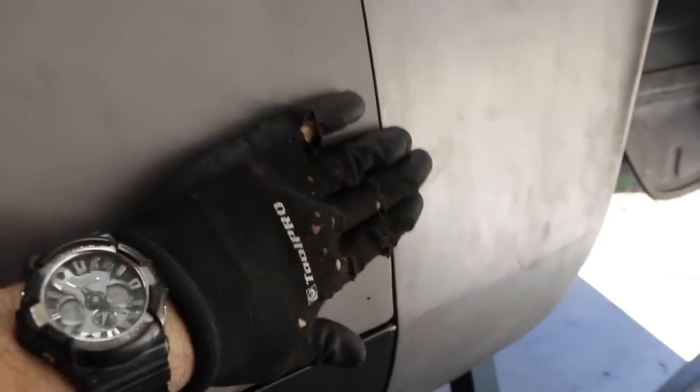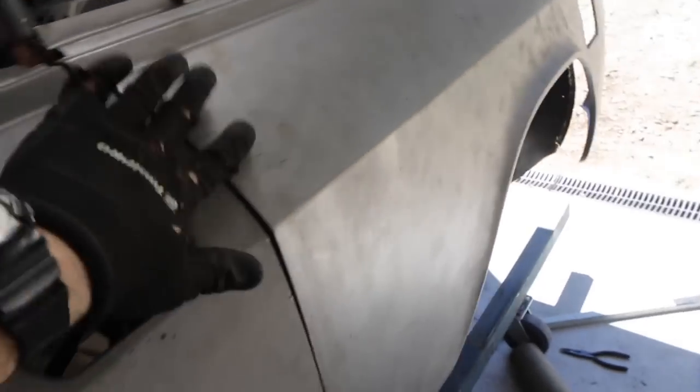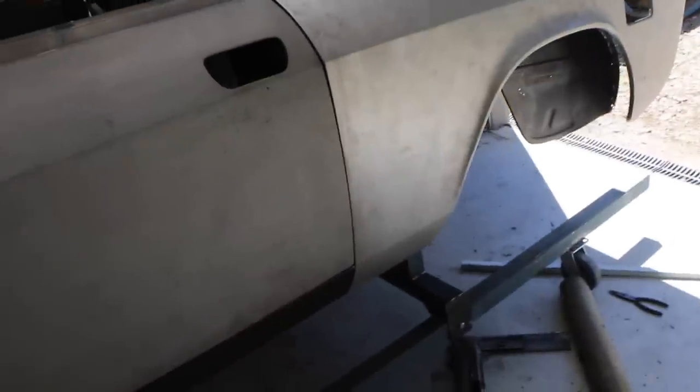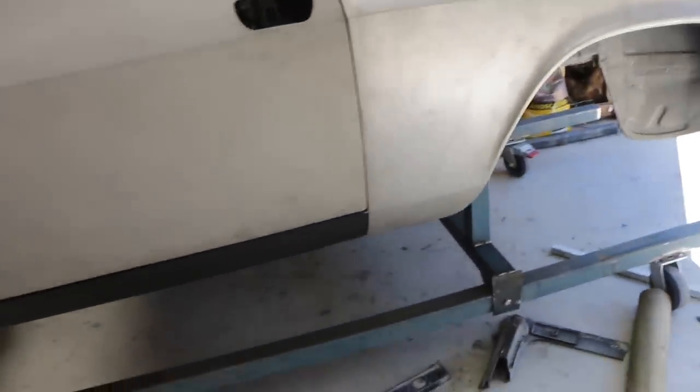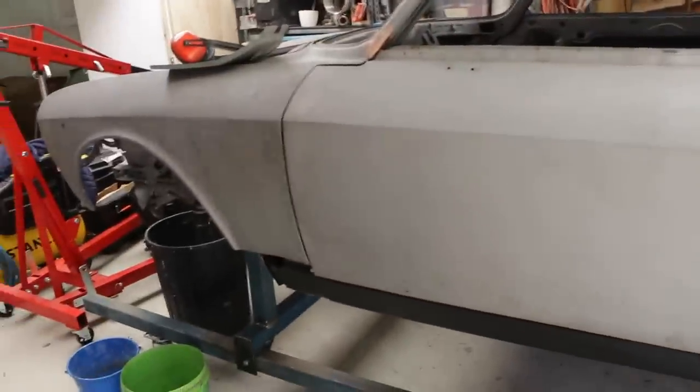There's complete flexibility in this panel — I can put it basically wherever I want. At the moment it's sitting a bit low compared to the door, and it sits out a little bit proud here and all the way up, but I can adjust all of that. It's just now time to do a little bit of finessing to get it all lined up nicely with nice panel gaps to match what's going on at the front.